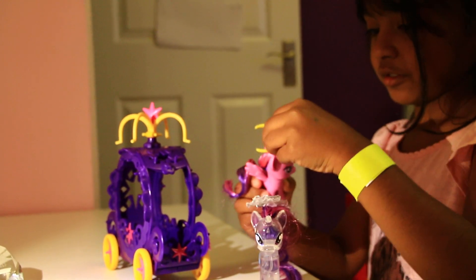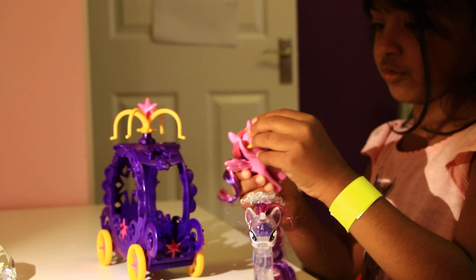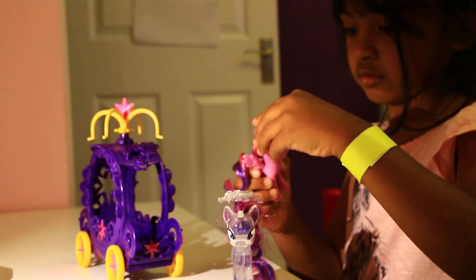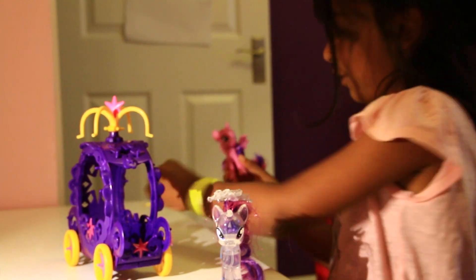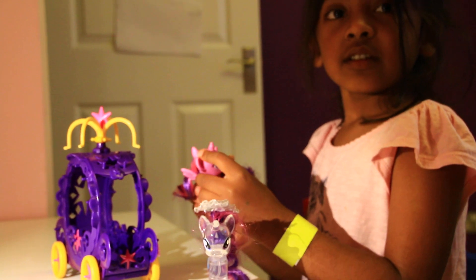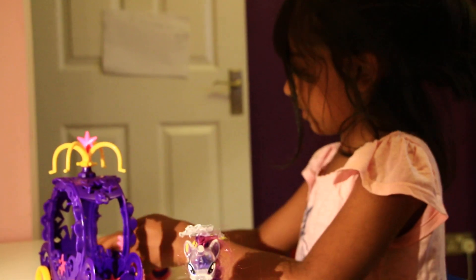Her crown fell off. How do I put this on? Like that - we'll leave the car.